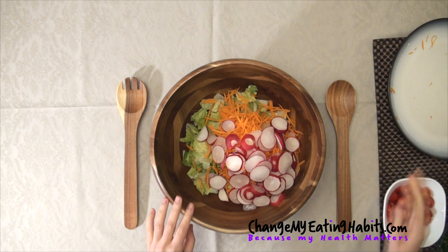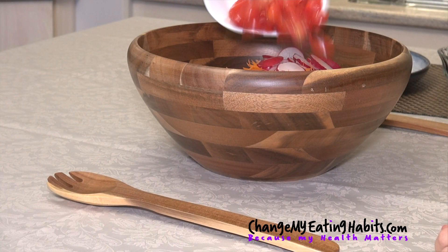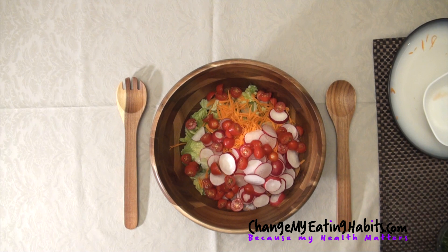They're packed with vitamin A and C as well. We're going to add a little bit of tomatoes. These are cherry tomatoes that I sliced up in half. They're high in antioxidants and they're a great source of vitamin C and potassium.